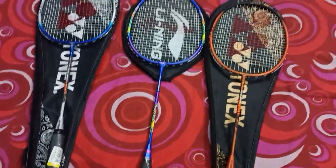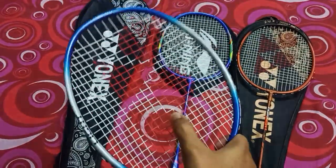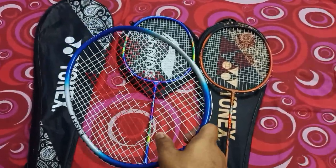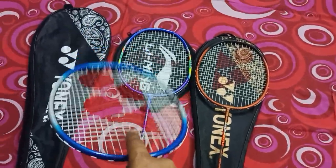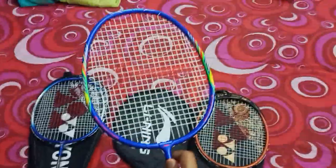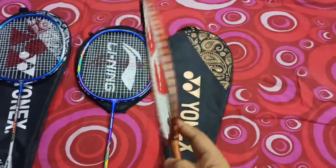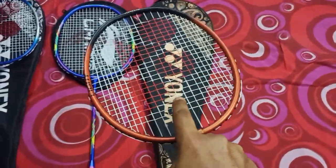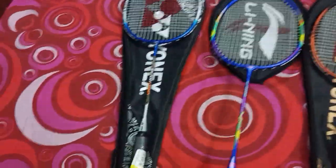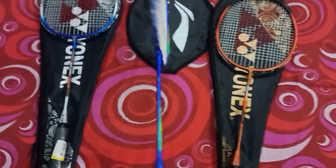The strings on all three rackets are similar. The Yonex models have the Yonex logo on strings, and the Lining has its Lining logo. String tension is pretty tight across all of them — since these are low-cost rackets aimed at beginners, the tension is good and not loose. The ZR100 Lite and ZR111 Lite have similar string tension, and if anything the Lining XP 2020 has a slightly higher tension, though it doesn't matter much at this price range.